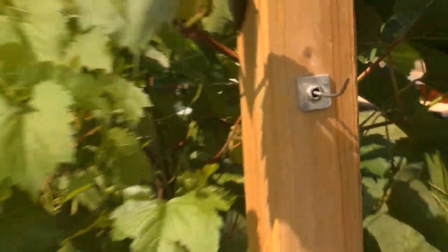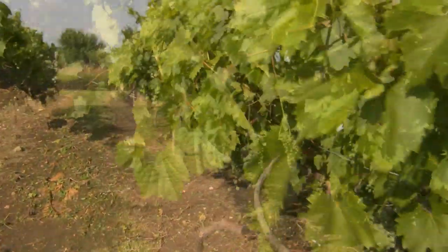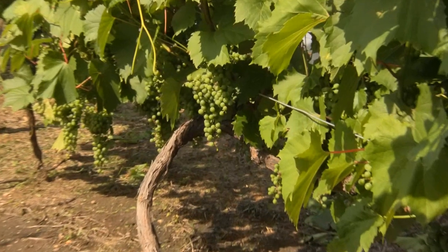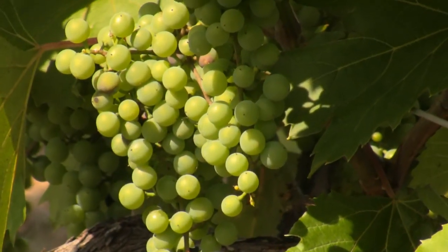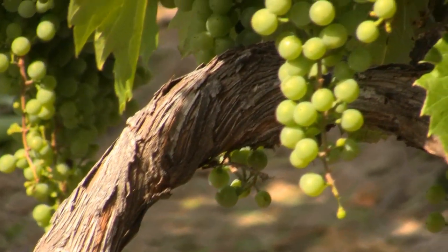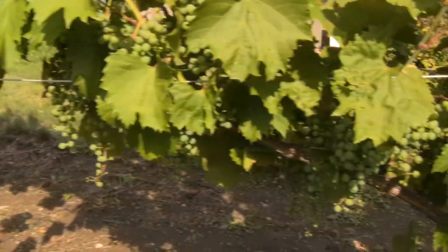Come over here and you can see that Frontenac this year — we have a big crop. At a lower angle you can see the crop is — some of it is only a foot off the ground, but most of the crop is around that first wire, which is three feet off the ground. Move over here and show the clusters there.